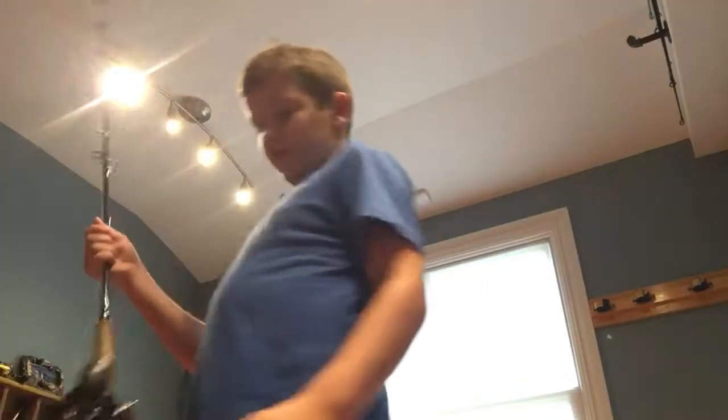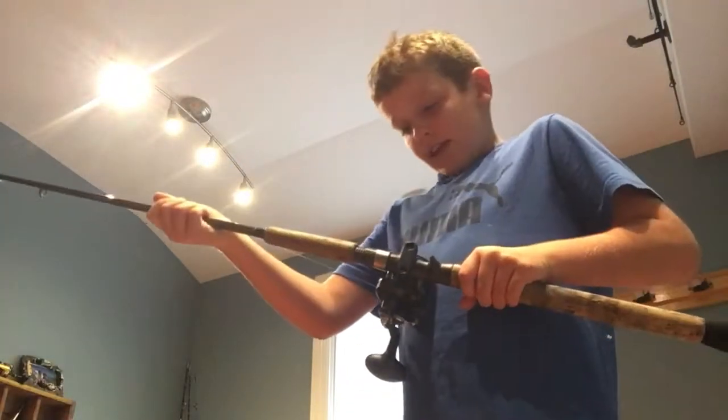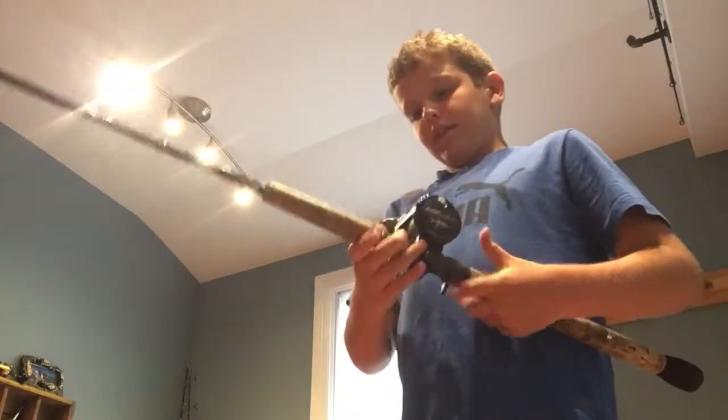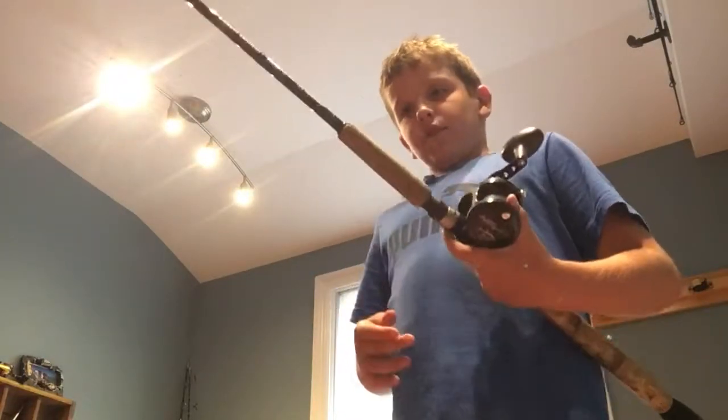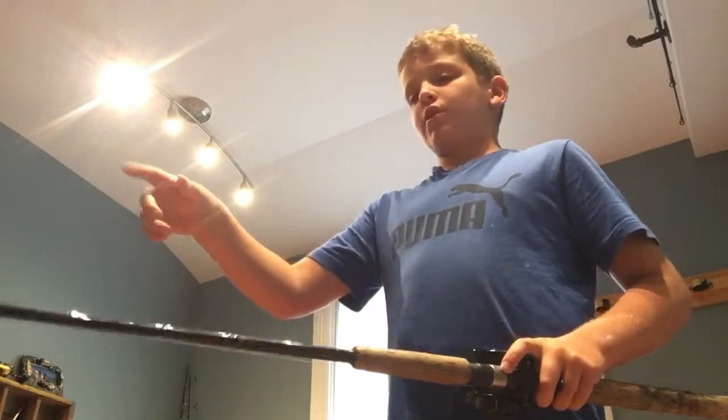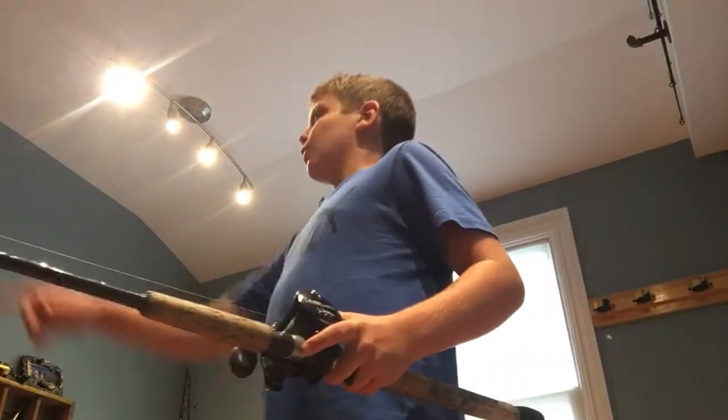This is my dad's rod. It's an Avis XS5. It's a bolt rod with 30-pound braid and a fluorocarbon leader.